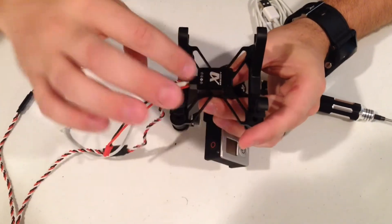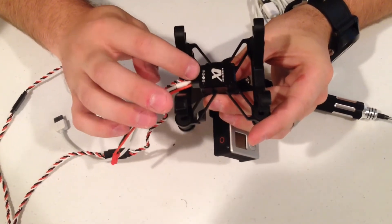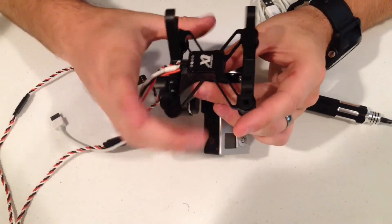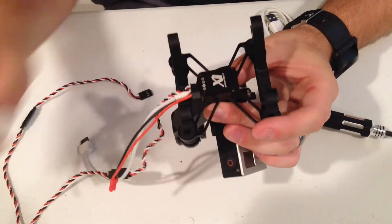There are four different ports on the Stella. You have the P port, which will control your pitch if you're not using an S-Bus connection. That only controls the gimbal pitching forward and backwards — you just plug the P directly into your receiver.